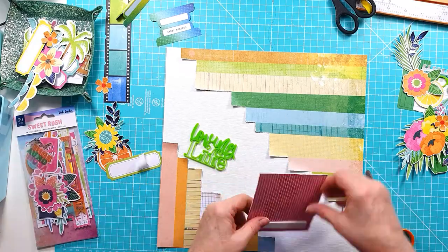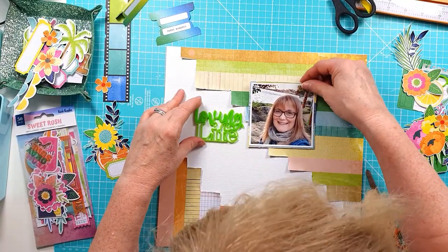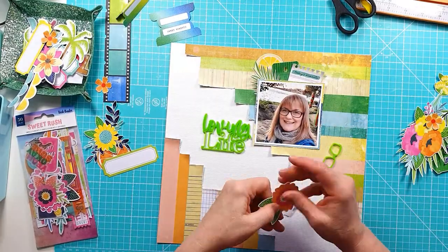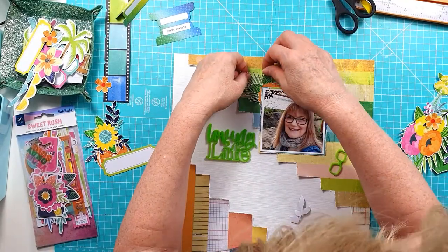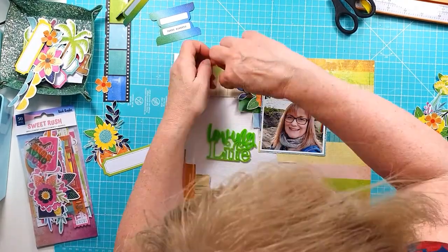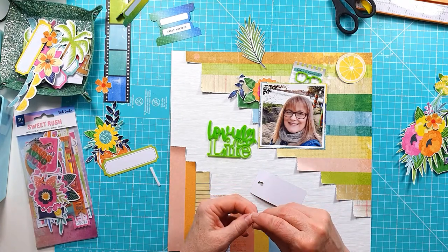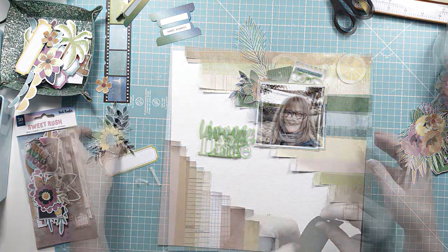I'm adding some sticky foam tape to the top edge only and keeping it flat on the bottom edge. I'm moving my Loving Life perspective around a bit, deciding where that's going to go. I'm placing the ephemera back in and working through where it's all going to sit. I'm adding a little bit of the slightly darker blue leaves because the corner flower cluster for the bottom left has those darker blue leaves, and I wanted to bring some of that into the clusters around the photo.